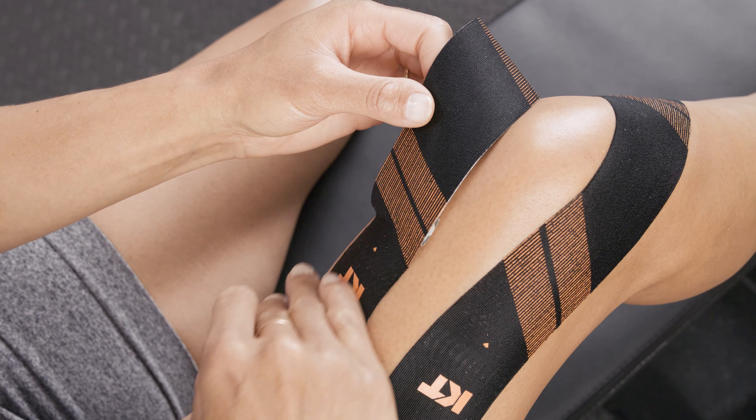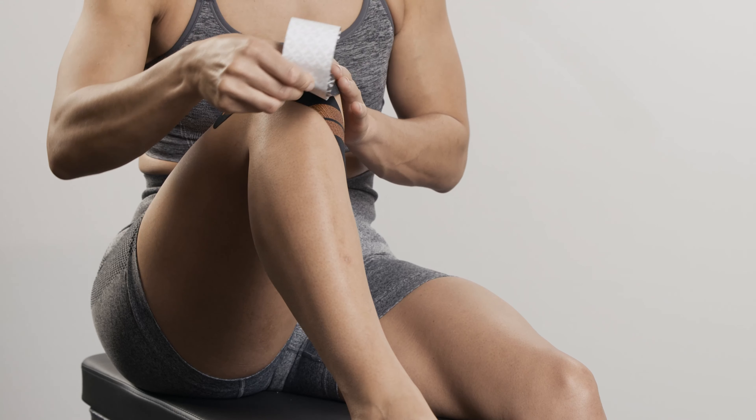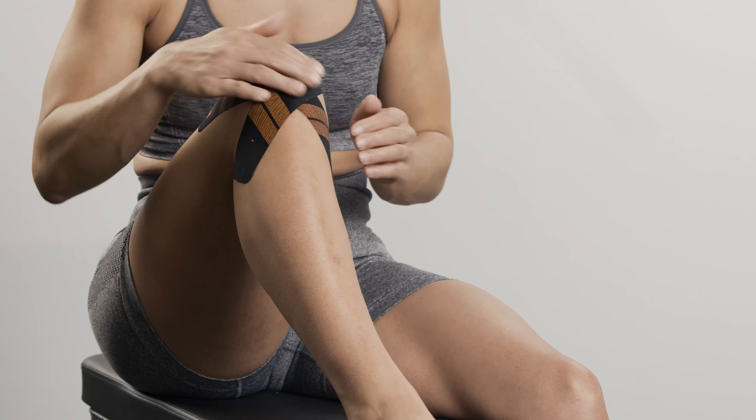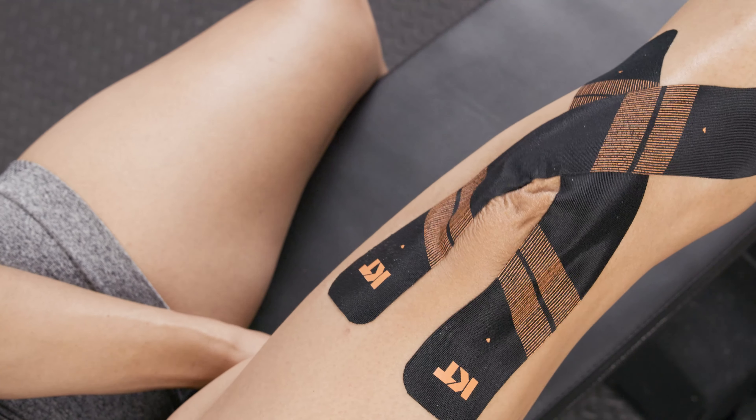Create an anchor at one end of the second strip. Repeat the same technique with the second strip on the other side of the kneecap. Lay down the second anchor with no stretch. Smooth over the full application to ensure the tape is completely applied to the skin.